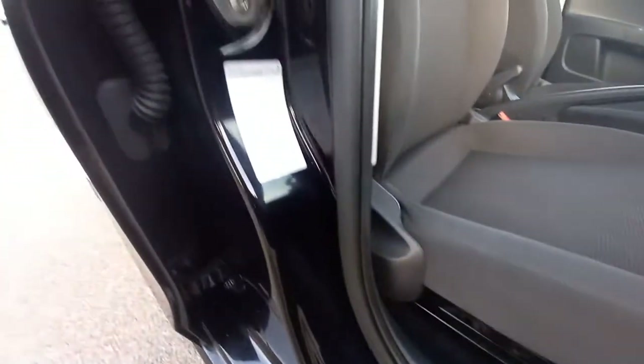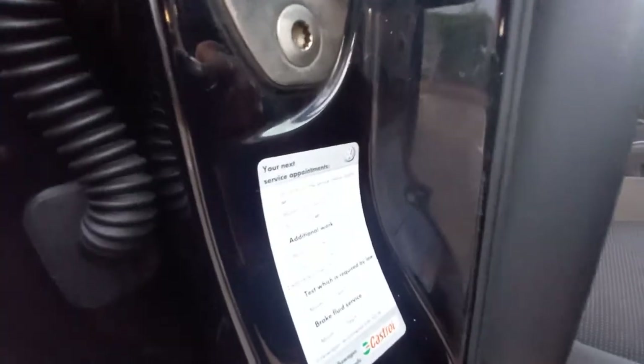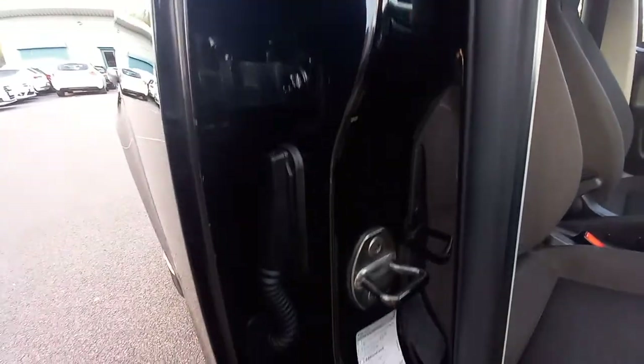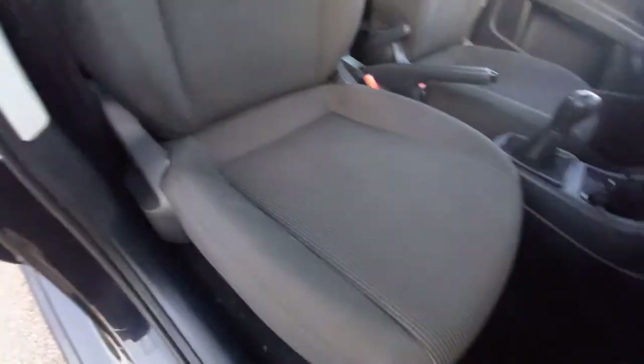The foot pedals are nice and clean, the carpet's there. All the rubber is intact there, no wear and tear. Even got a sticker from one of the VW services from before. And all that's nice and clean down there, no trap seat belt marks. The driver's seat in very good condition - no sagging, no wear, very good.